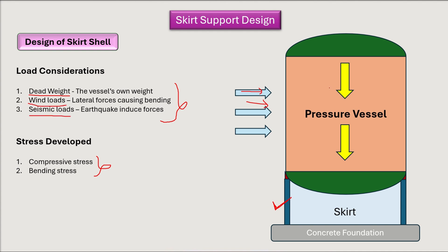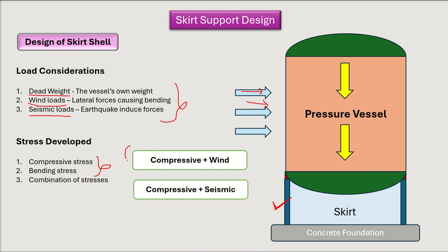Since both loads act simultaneously, both stresses are induced at the same time, so we consider combinations of stresses. The two combinations are: (1) compressive stress plus bending stress due to wind, and (2) compressive stress plus bending stress due to seismic. Wind and seismic are not considered simultaneously because they generally do not occur at the same time.